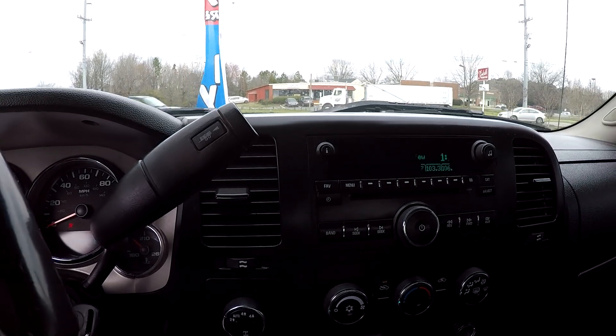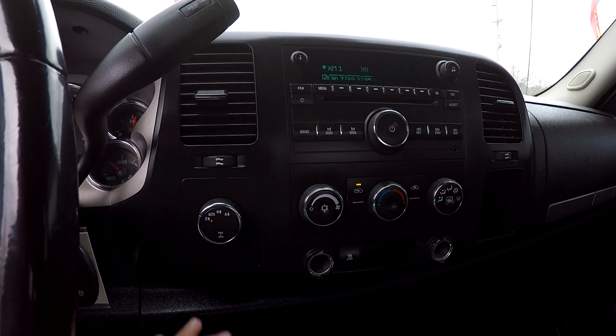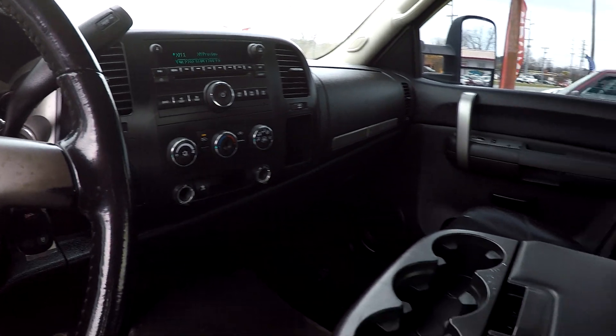AM, FM, XM satellite radio, CD. Climate control is going to be just below it. You've got your four wheel drive controls here, easy to get to.